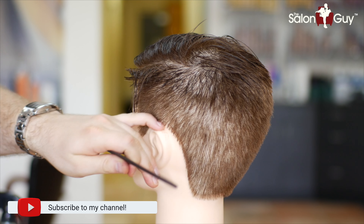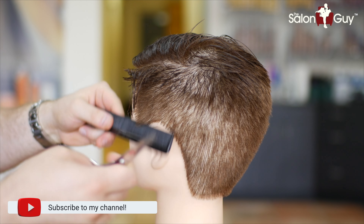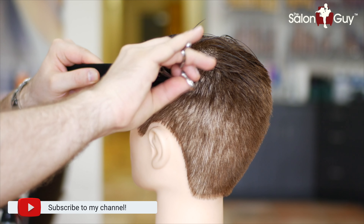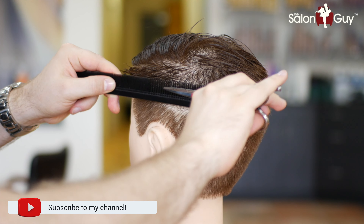Now that we've got the side and the back established as far as tapering us down, I'm going to use scissor over comb and basically just cut and blend this in to the part right through here. I'm going to do this all the way throughout the sides and the back.